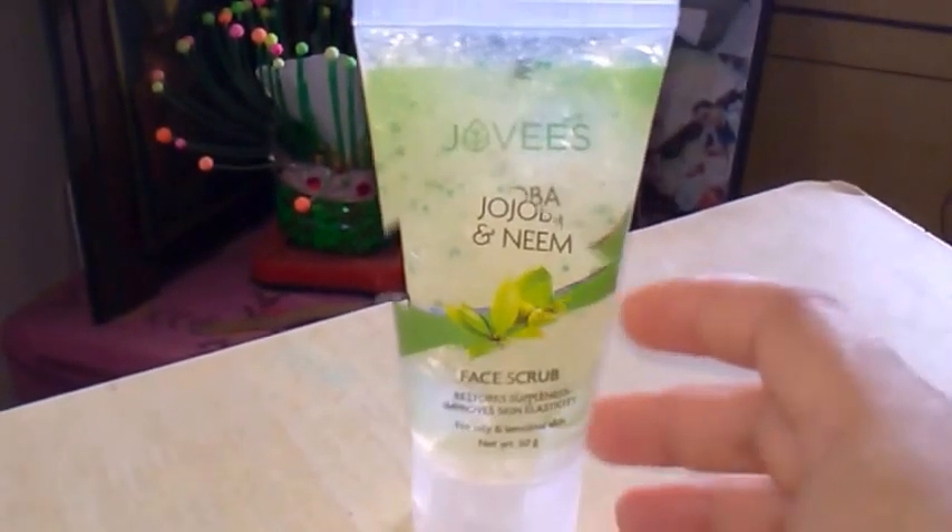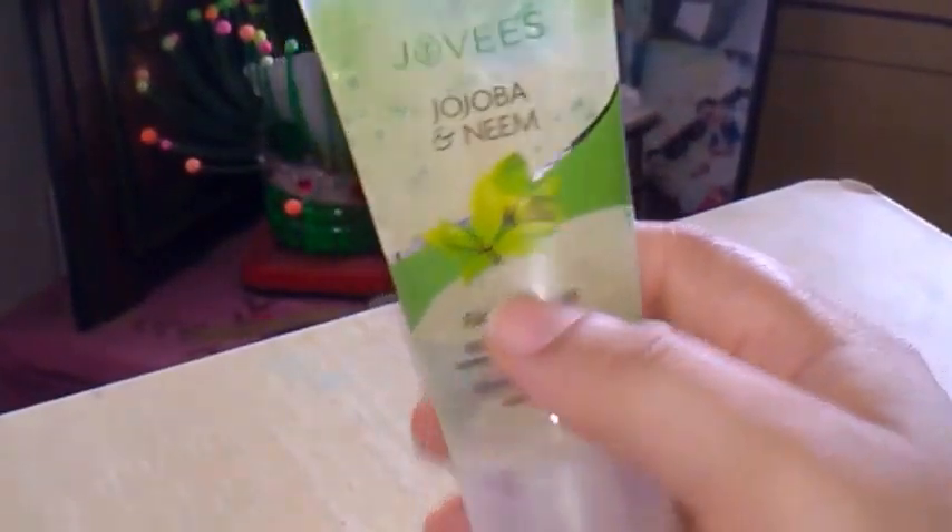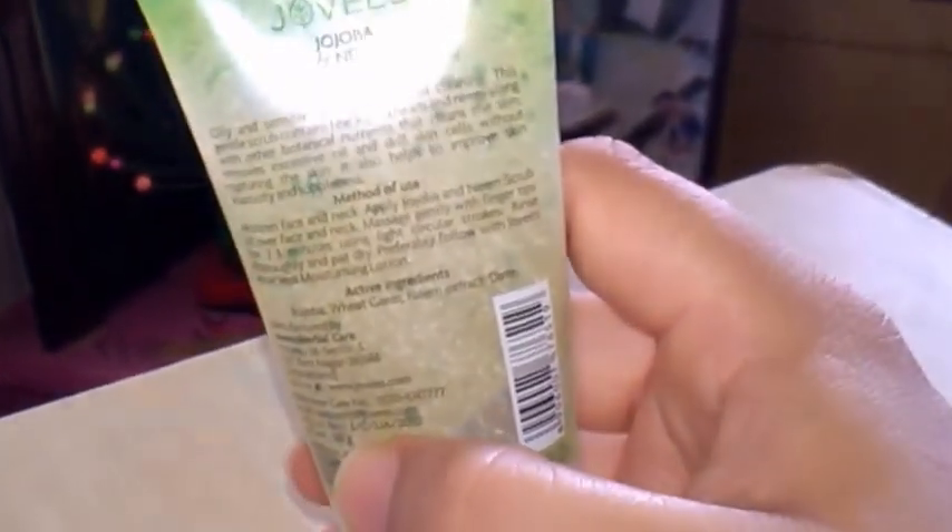If we look at the packaging of this scrub, it comes in a normal tube-like packaging. This is the smaller tube — there is a bigger tube also available for this scrub.